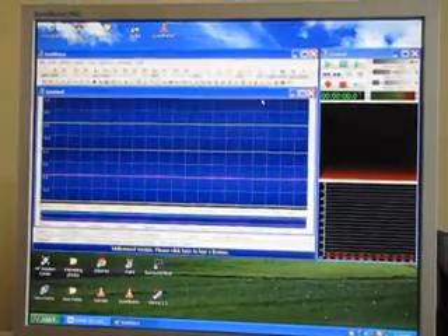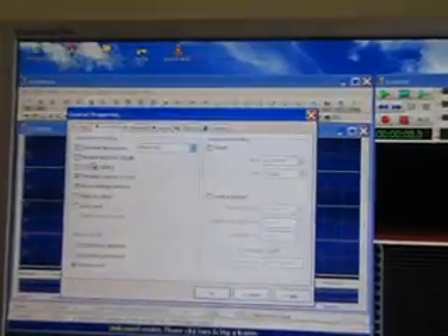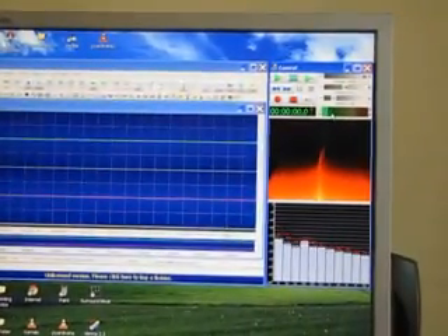Now I will go to the recording property button here. After clicking it, first I will go to the record tab. There I will switch on the input monitor. After switching on, you can see that the monitoring will be visible.